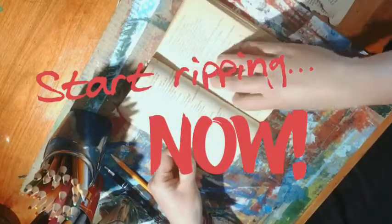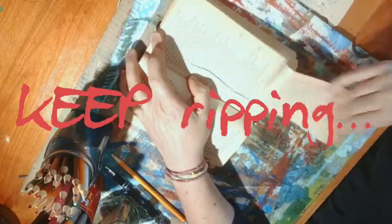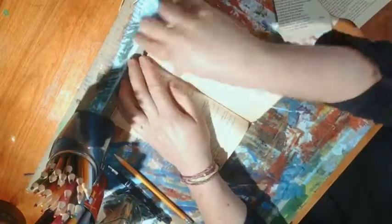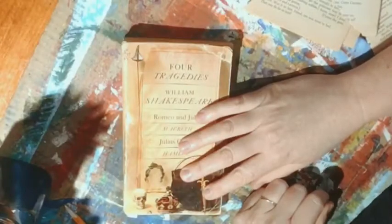Some of them I'm doing right from the binding, grabbing several pages at once to pull out. And some I may just want half a page — leave part of it in too. This is what I've pulled out. From the edge of my book you can see it has a little more breathing room now. Congratulations, you're a delinquent.